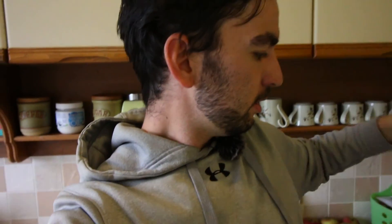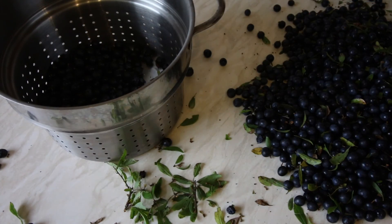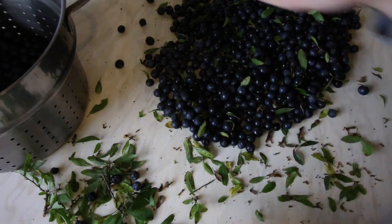The next thing I need to do is get some gin and something that I can put the berries, the gin, and the sugar into. I've got this empty demijohn here but it's a bit big for what I want. I think I just want to do a litre this time and experiment with some different recipes with the rest of them. So I'm going to get all that sorted out, get these cleaned up, put them in the freezer, and then we'll catch up.